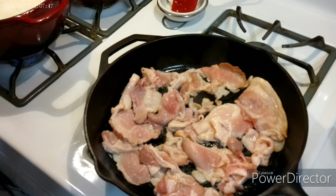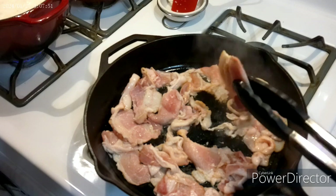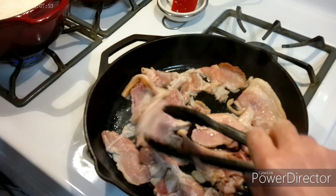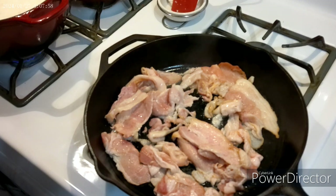That bacon sure is ugly — thick and thin — but it's meaty. And for two bucks, what do you want?